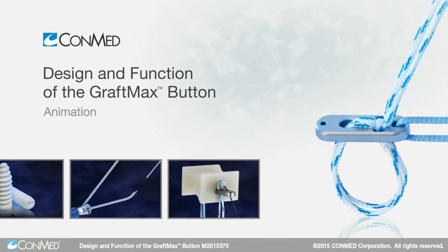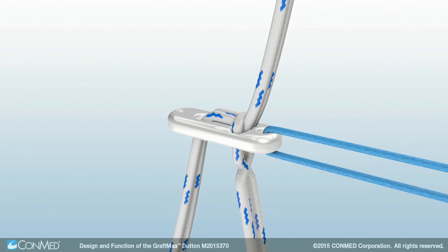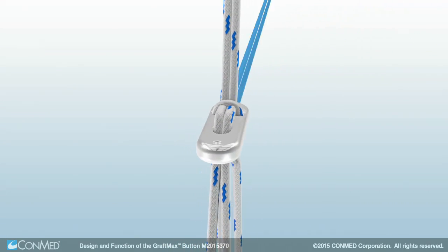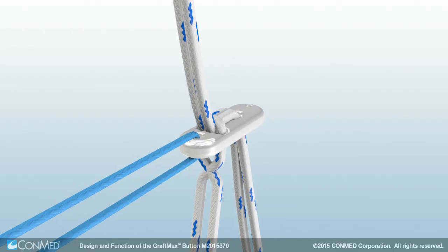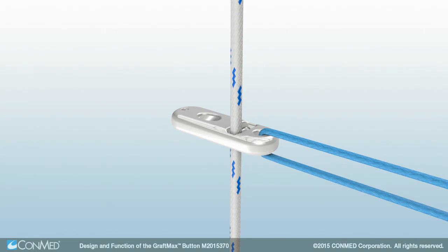The GraftMax Adjustable Loop Button combines the clinical ease of use of adjustable loop designs with the graft fixation strength of a fixed loop button. Its unique dual fixation design incorporates friction and mechanical locking, which has demonstrated a reduction of displacement by 70% compared to other adjustable loop designs. A titanium button is combined with No. 5 Hi-Fi Suture.